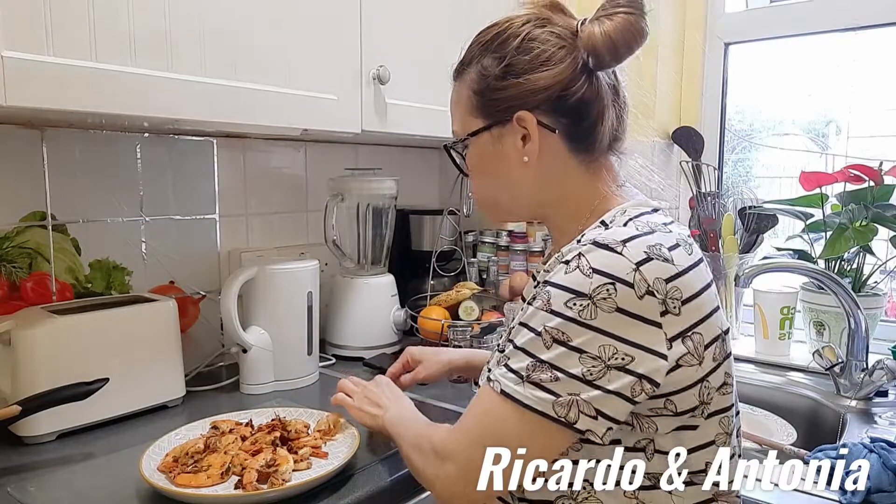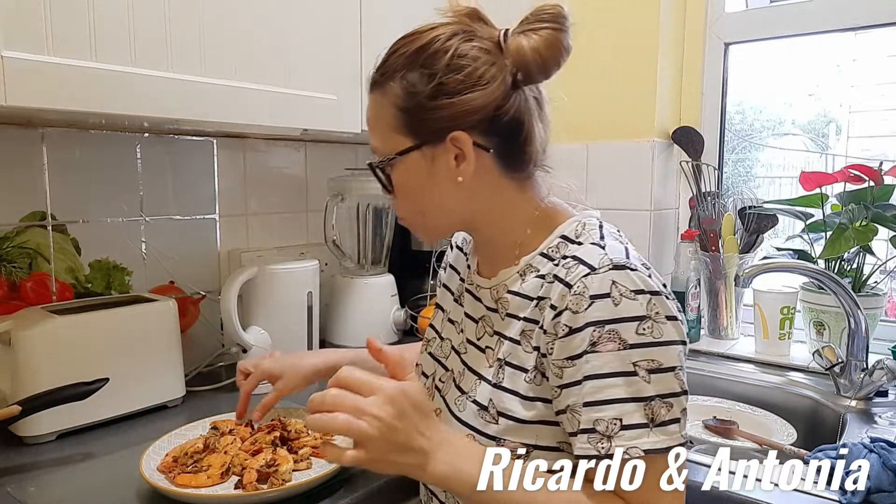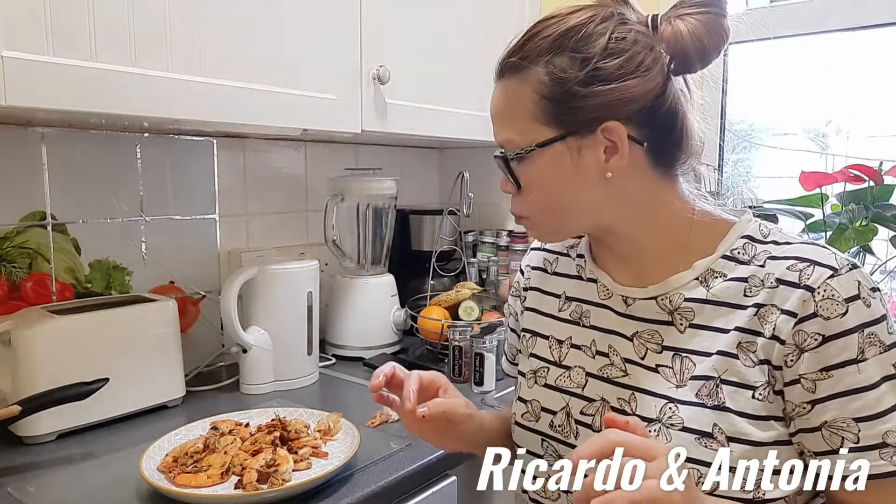How awesome! Thank you for watching and hopefully you like my spicy king prawn. See you in the next video — love you all, bye! Please subscribe!